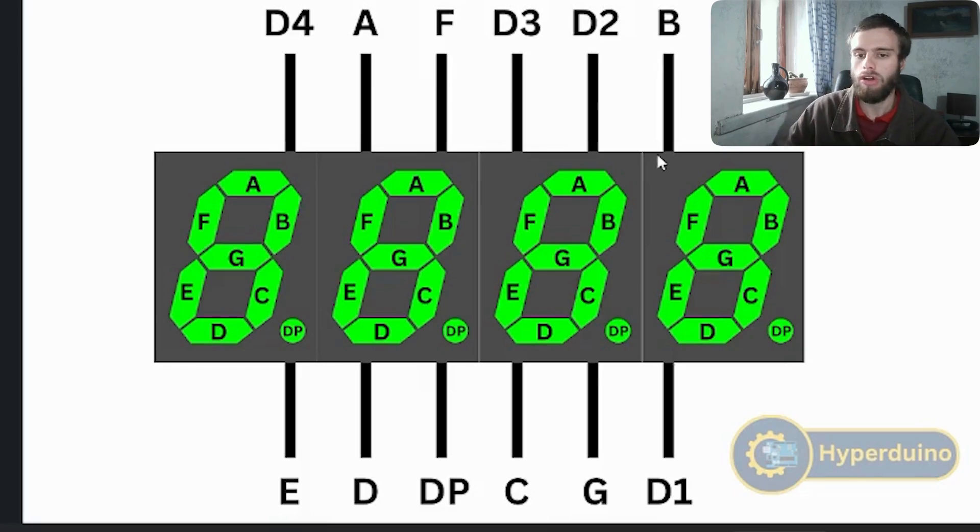Then very quickly, it's going to turn D1 high again, and then turn D2 low, giving the second display negative power. Then it lights up the B LED and C LED, displaying 1 on that segment. It does this so quickly that your eyes can't even see the LEDs turning off and on. Each digit has its own pin providing negative power: D4 for digit 4, D3 for digit 3, D2 for digit 2, and D1 for digit 1 on the four-digit display.